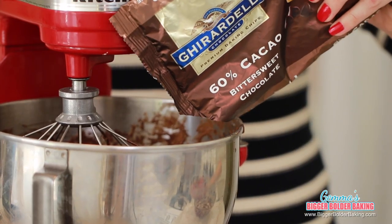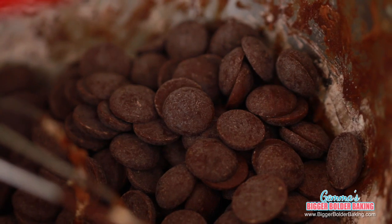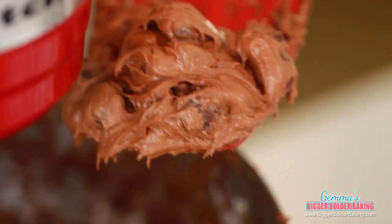Back on at medium speed until your dough just comes together. The last ingredient into our cookie dough is a lot of chocolate chips — that's what really elevates these cookies and makes them over the top chocolatey. Just turn your mixer on very gently to incorporate the chocolate chips; it only takes around 10 seconds. And this is our triple chocolate cookie dough.